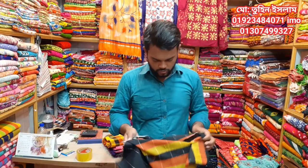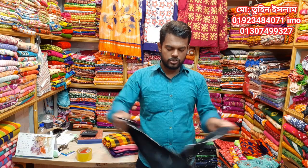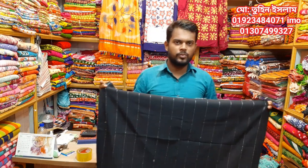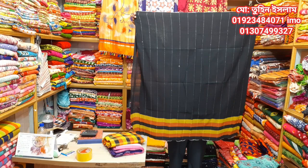Asalaamu Alaikum friends, I am Tunislam, Chagas Fere Malik. You can see the exclusive video. If you want to subscribe, please like and share the video. This is the best video. Let's go to the video.